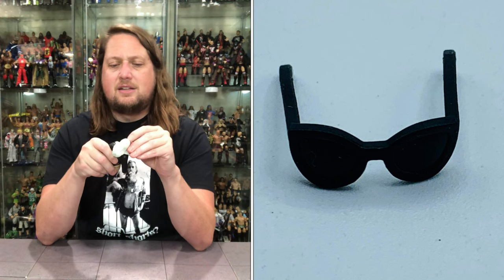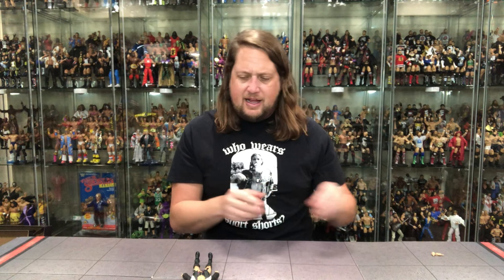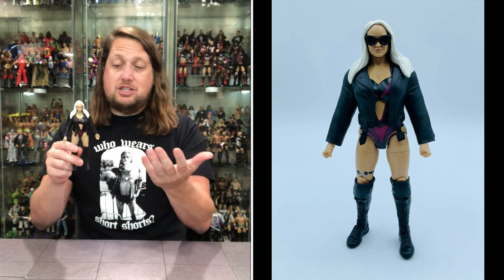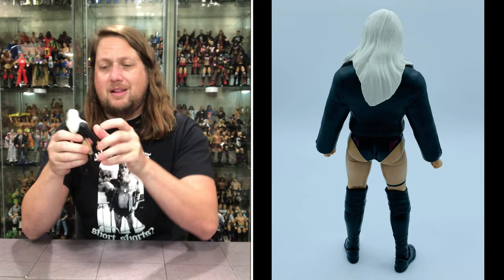We get the figure with a Polly Pocket-style jacket and she does have glasses which are removable — first time we've seen female glasses in the line. I do unfortunately see a little paint issue on her hair; there's some black on there, paint smudged or scraped off, which is unfortunate. The Polly Pocket jacket really limits everything — I just wish we got more soft goods with these Jazwares figures because she's pretty much stuck in this position. It's just a black leather-style jacket; would have been nice to see some silver on the buckles to really dress it up.